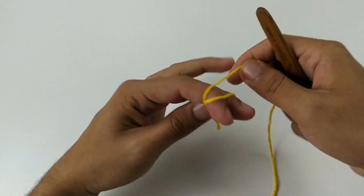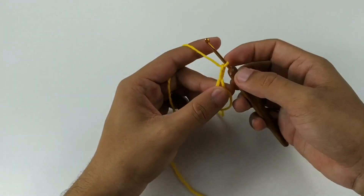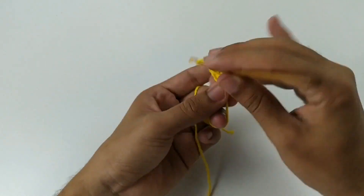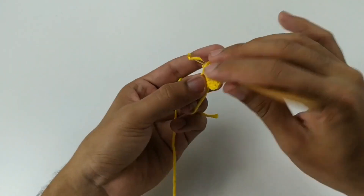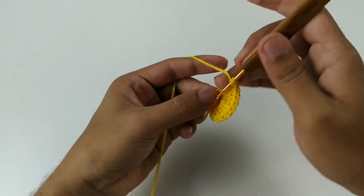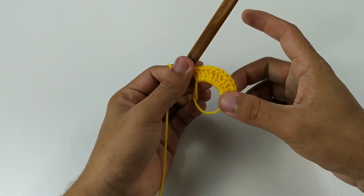Vou pegar o meu fio. Aqui vou fazer o círculo mágico e dentro do círculo vou subir 3 correntinhas — isso vale 1 ponto alto. Laço, e aqui dentro desse pequeno círculo mágico vamos sobrepor mais 23 pontos altos, totalizando 24 pontos.